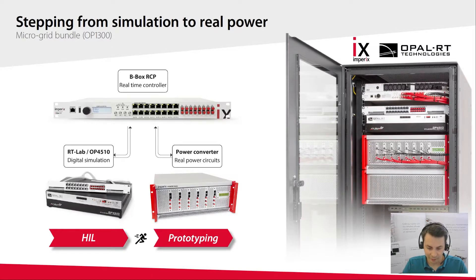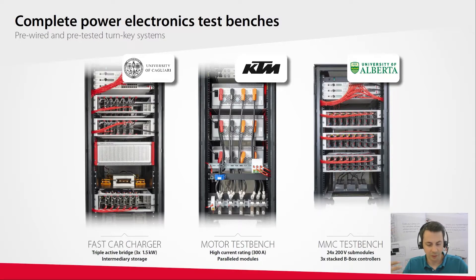On the other hand, our Empirix products are specifically designed to facilitate power electronics prototyping and safe real power experiments. In many cases, customers even choose to step directly from PC simulation to prototyping at the lab. With our products, they can build and operate a large variety of power electronic test benches, ranging from simple three-phase inverters to more complex systems like an MMC (modular multi-level converter) or multiport DC-DC converters, to name only a few.